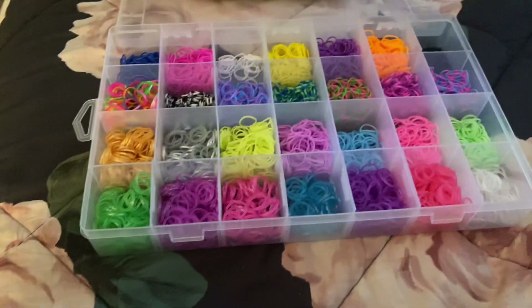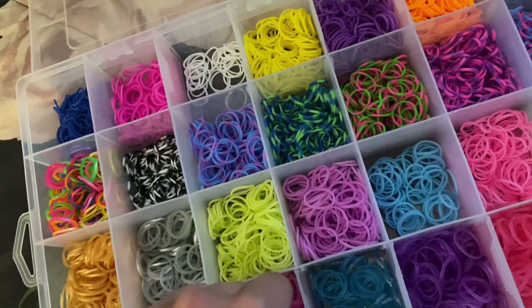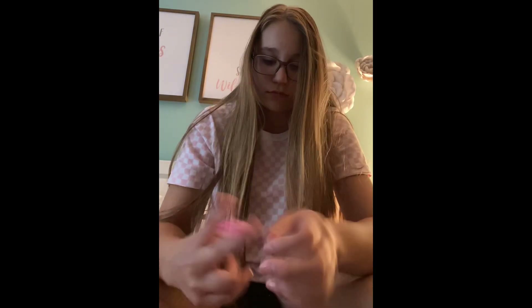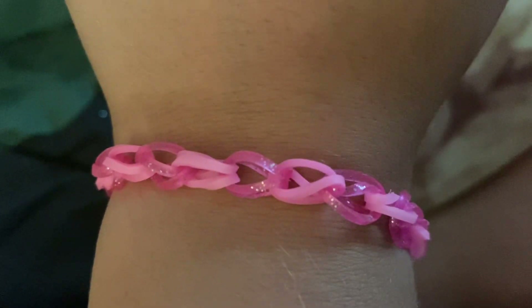Making bracelets blindfolded, part nine — new transition way in. Final result — comment down below if you would wear it.